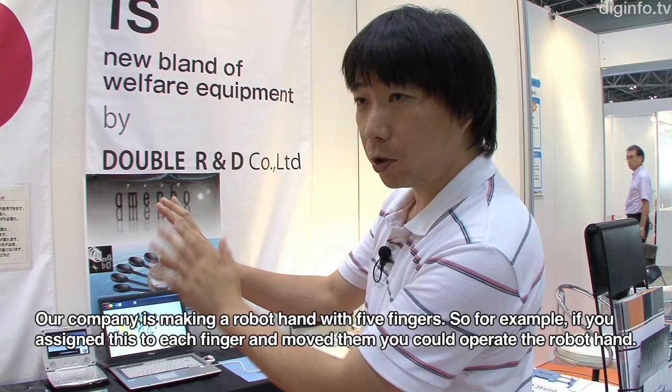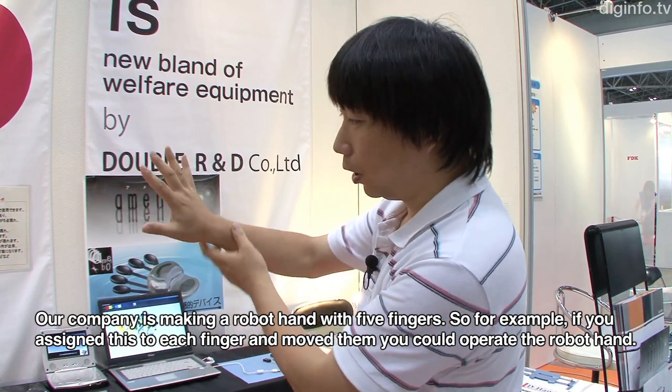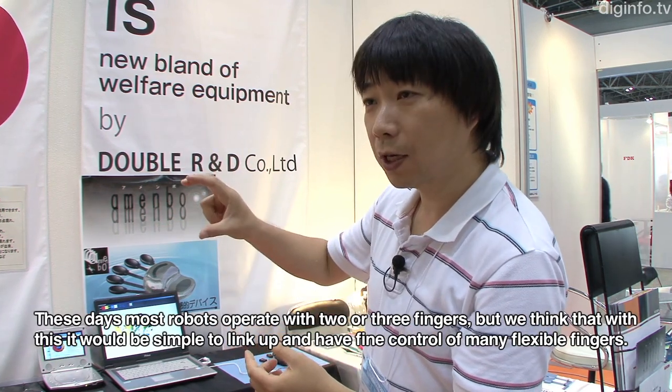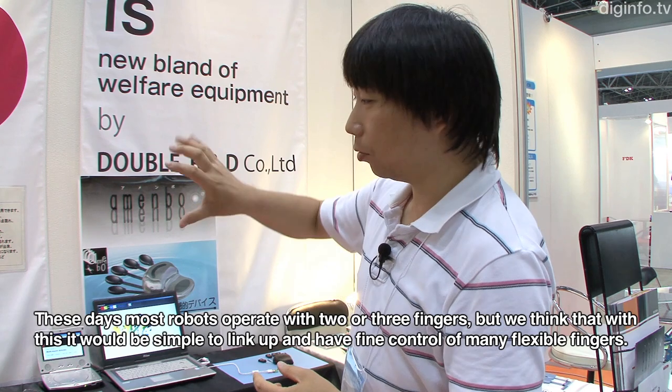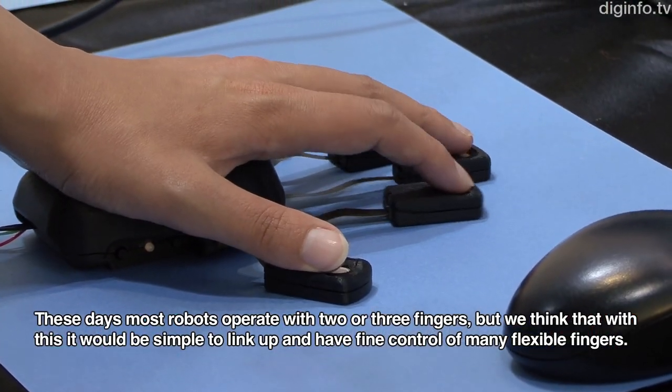For the company, we use the robot hand with a 5-point hand configuration to move each finger individually.